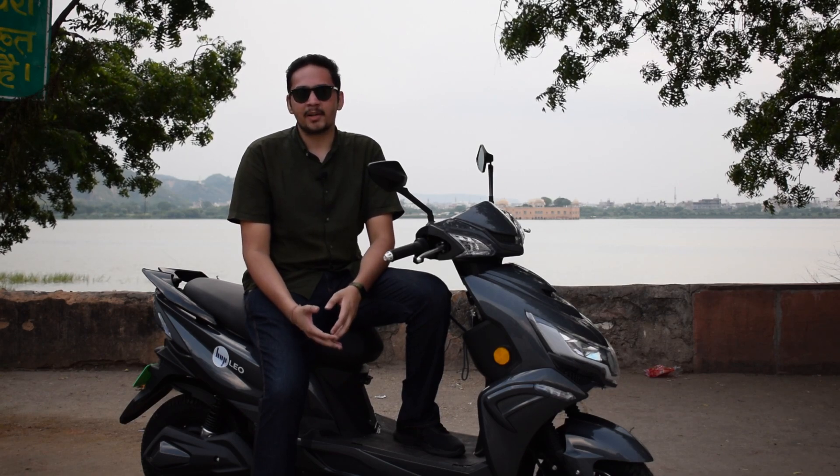Hey guys, this is Amit and you are watching ICF. Today we have the Hop Leo with us, and this is a better version of the Hop Live we reviewed earlier. This one doesn't get the swappable battery but it gets more range. We will be riding this new scooter today and telling you everything about it, so stay tuned till the end. If you like the video, please subscribe to the channel and hit the bell icon.